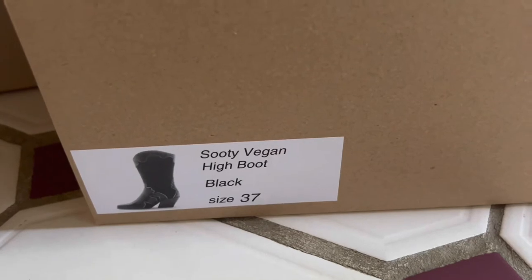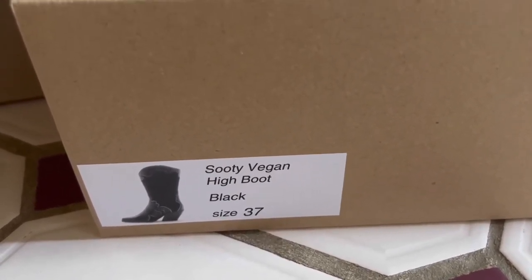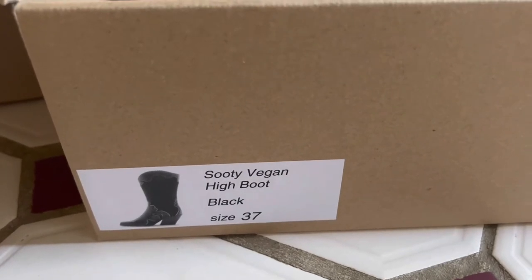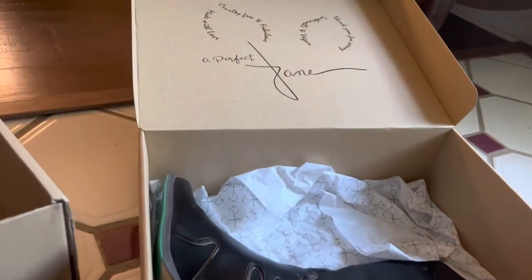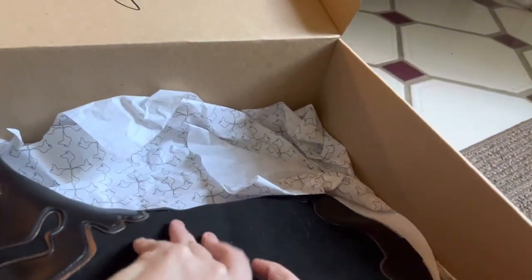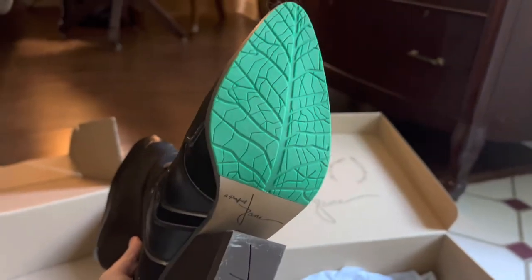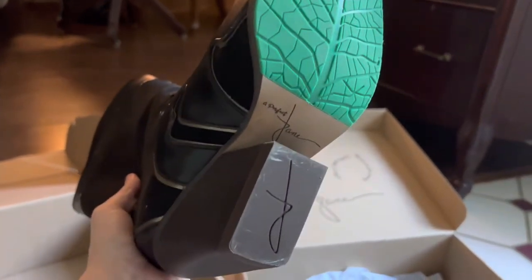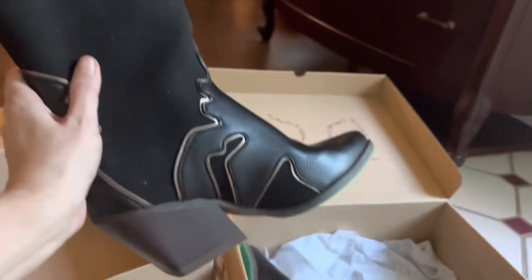I'm typically a 36 in European sizes, but the 37 fits me really well. Here's how they look outside the box. Something really cute is that at the bottom they have a little leaf — so that's cute.